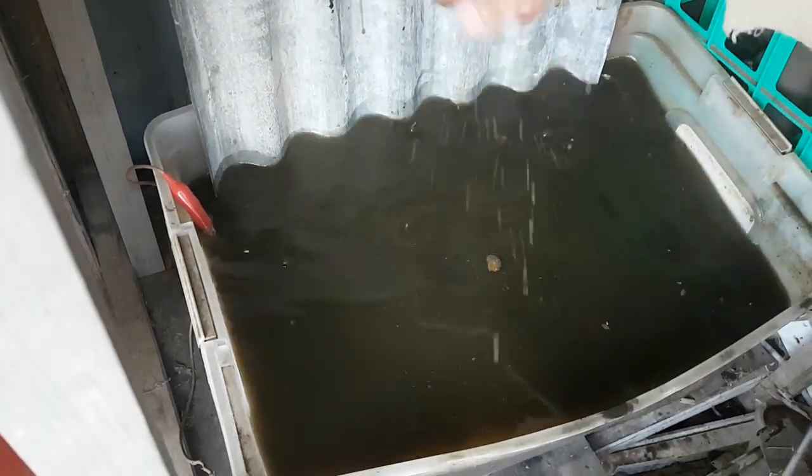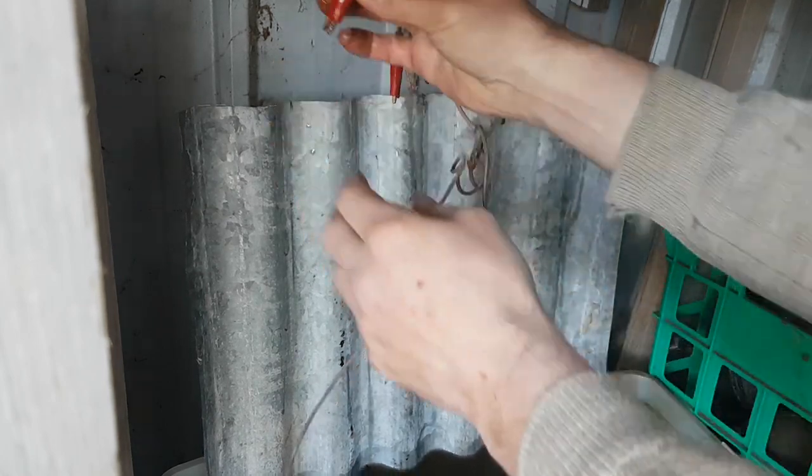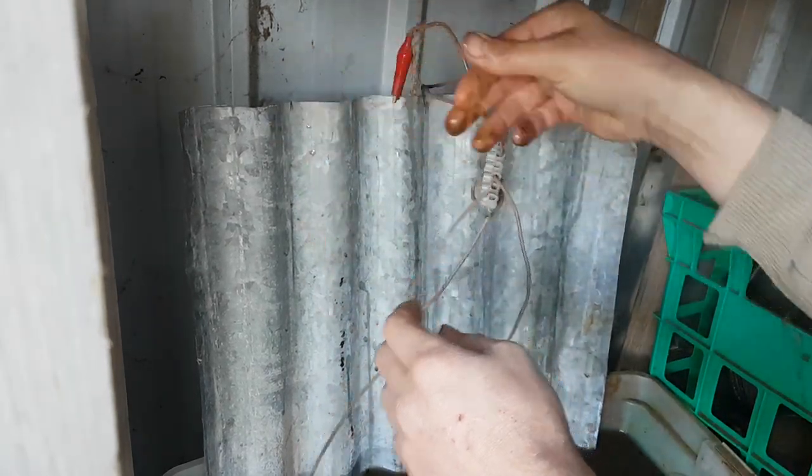There we go. Now these clips might not be enough — I might need to do a screw fitting and get a better attachment. I couldn't find anything immediately to hand and then I got distracted, and of course now it's night time.